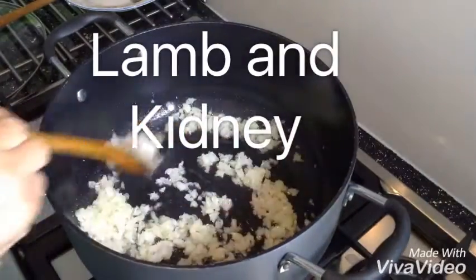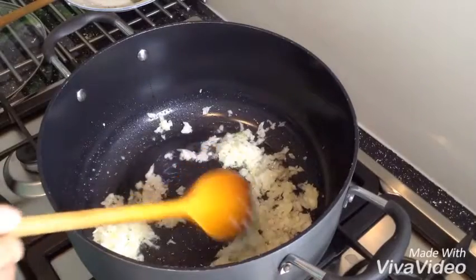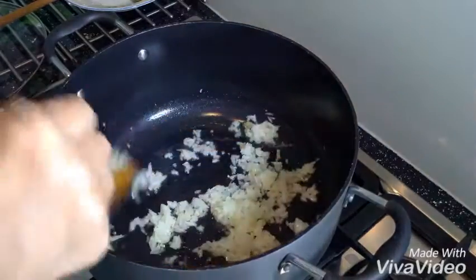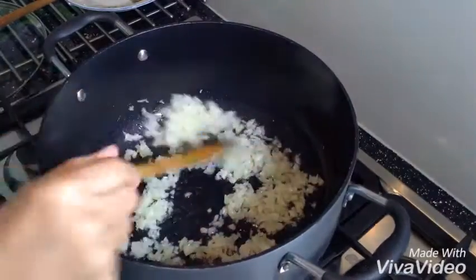For the lamb I put 2 teaspoons in and boiled it, and I put 1 teaspoon in the kidney and boiled it separately. They're both ready. Now I just have to make them into a salan.